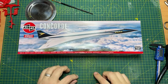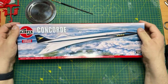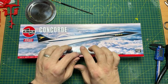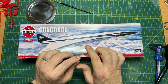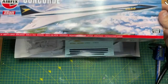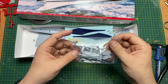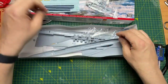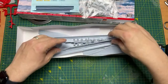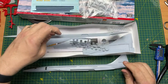Tonight I'll have a crack and start doing this Airfix Concorde. Now if you've seen the video on this, you'll remember that it came with missing parts. This bag of missing parts came to replace them - there it is, that's the missing part. So it's not a bad looking kit really for a Concorde.